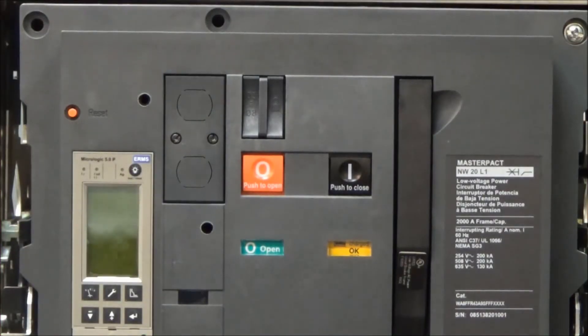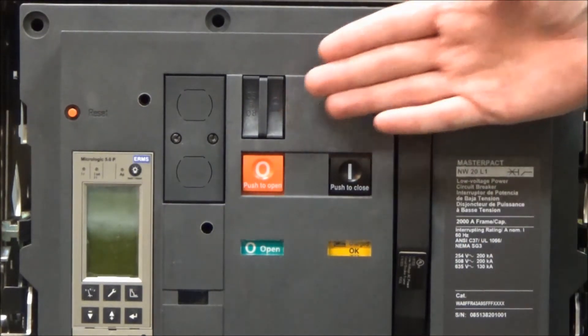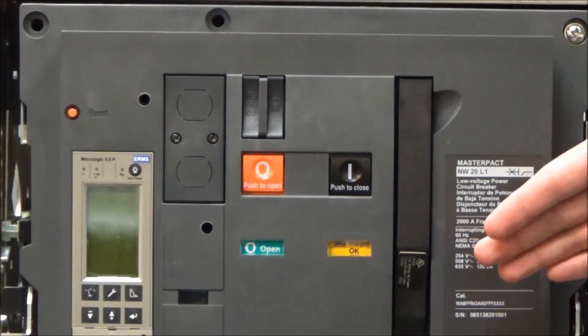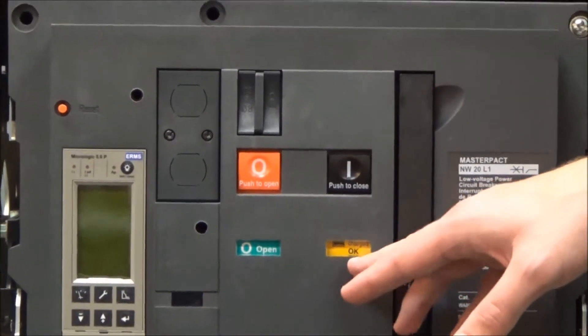In this video we'll be showing the functionality of the open position padlock provision for the NW and NT MasterPak breakers. Currently you will see that the breaker is in the open position and is charged and ready to be closed.